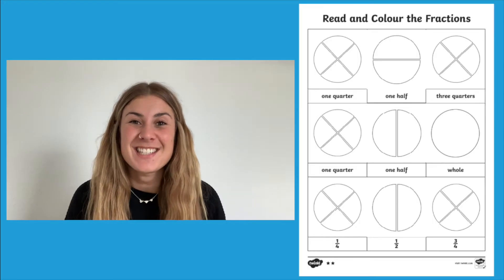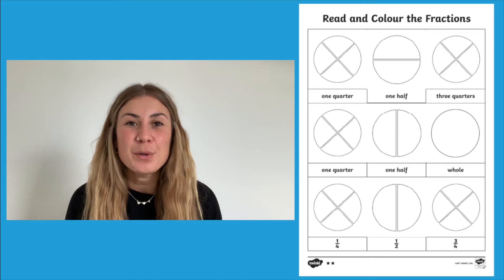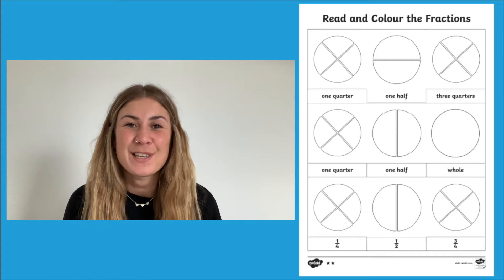Are you looking for the perfect resource to consolidate learning on simple fractions? Well, brilliant, because today we're going to be looking at this reading and colour worksheet which will help your children remember everything they've learnt about simple fractions. Let's go and take a closer look at it.